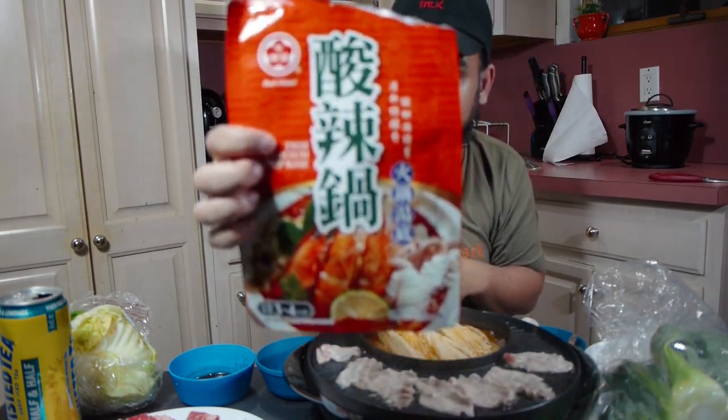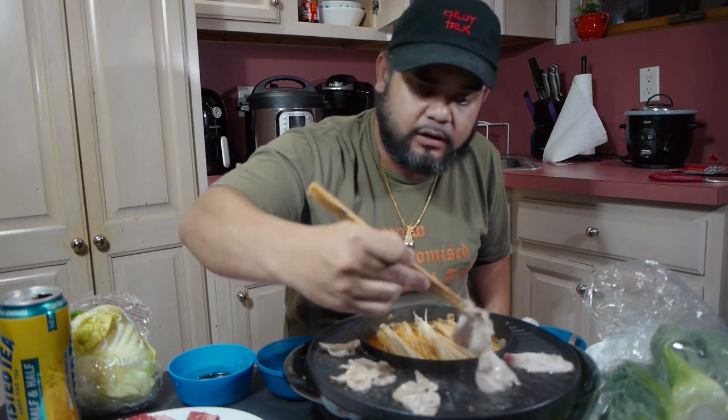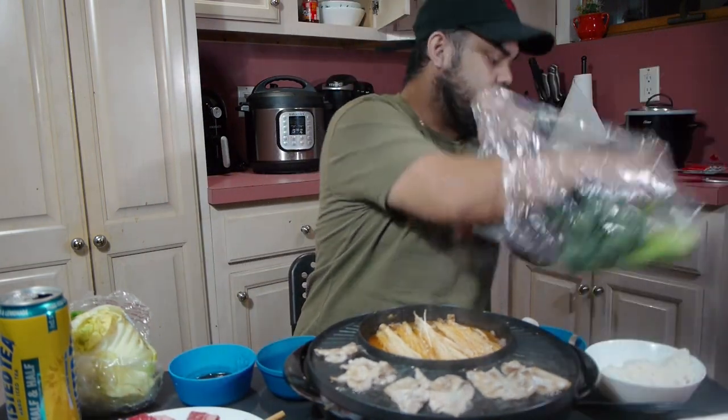It's a Thai tom yum soup base by Bullhead — I got it at my local grocery store, J Mart. The grill burner heats up really fast, so that's good. I put the link to the grill combo slash hot pot combo in my YouTube description for those interested in getting one for yourself — it's an affiliate link, so I get a small commission.